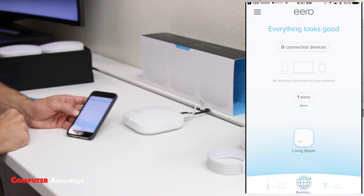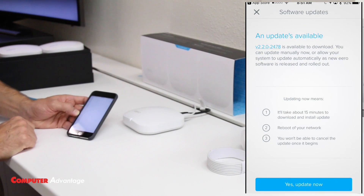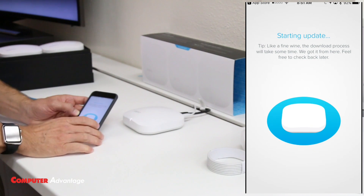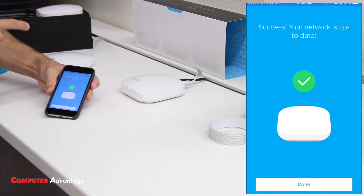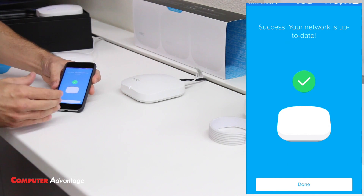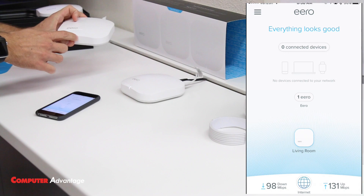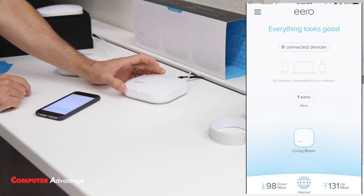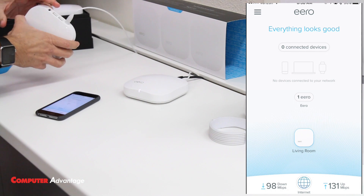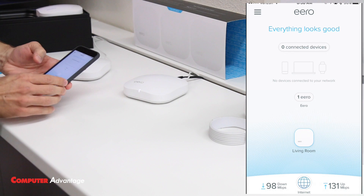Now we can see we have one Eero on our system in the living room. There's a firmware update available, so we'll get that going. While we're waiting for the update, we're going to set up another Eero as our second access point. Our network is updated — that took about five minutes, so be ready for a short wait when doing updates. Now let's add our second Eero. The blue light flashing tells us it hasn't been set up yet.